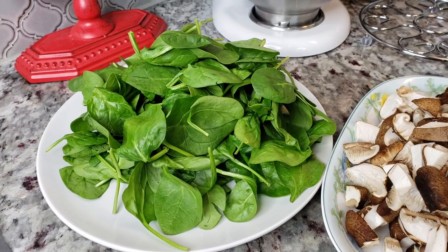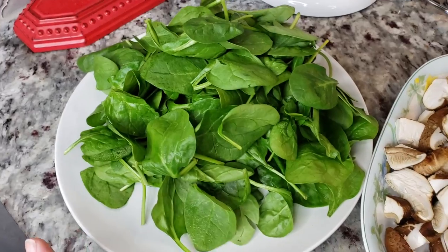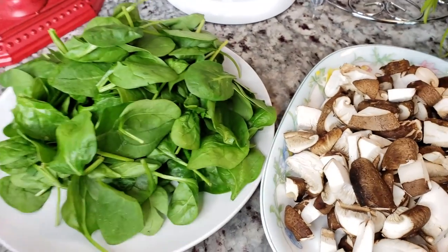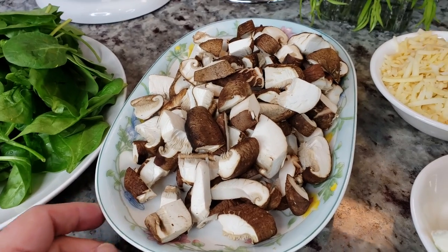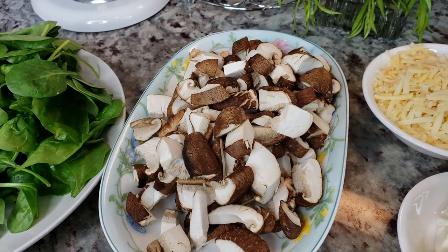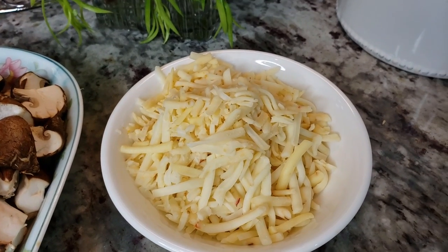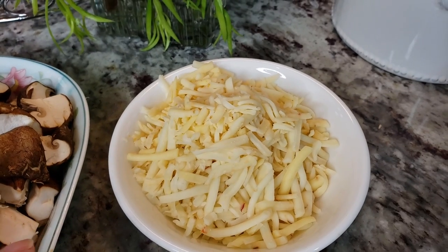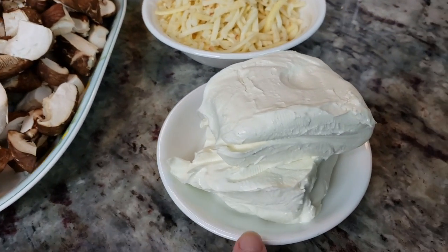For the filling I have four ounces of baby spinach that I've rinsed and ran through my salad spinner. I have eight ounces of chopped shiitake mushrooms — you can use button mushrooms or baby Bella mushrooms, it's up to you. I also have four ounces of pepper jack cheese, though the cheese of your choice works for this.